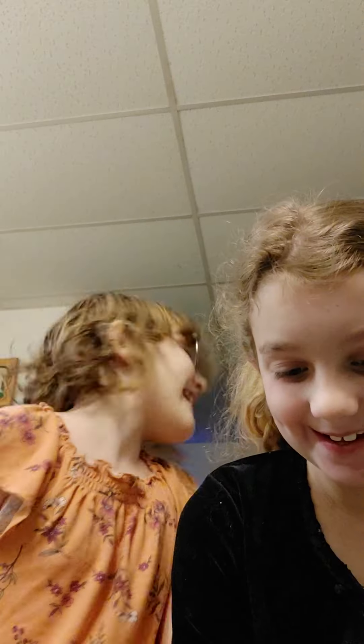Hey guys, I'm Finn. She is Gabby. Today we're going to be reviewing toys. Gabby can go first since she has something in her hand.